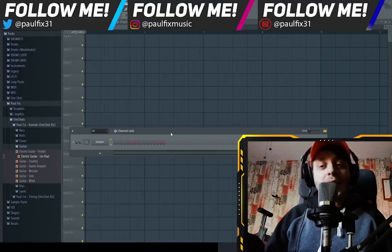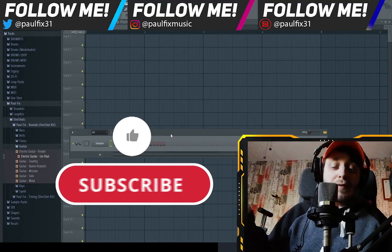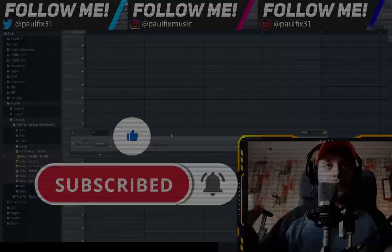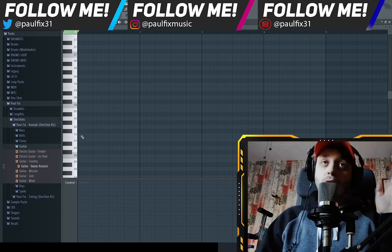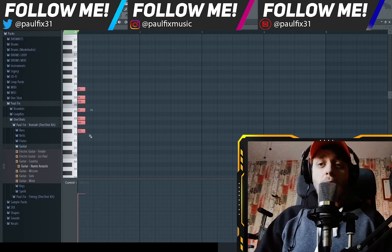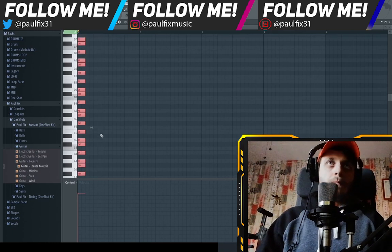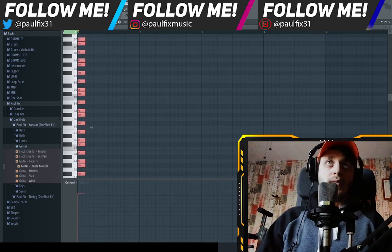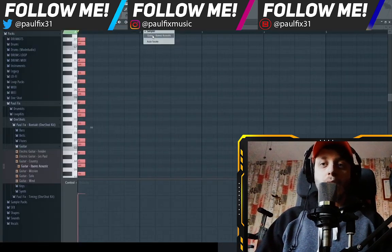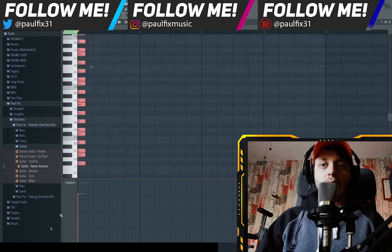You don't have to thank me, but if you want to leave a comment, like the video and subscribe, I would appreciate it. Thank you. Enough with the bullsh**. First thing first, highlight the scale that you want to use. In my case, I think I'm gonna go with F sharp minor. Make sure that you copy in the sampler thing so that you don't have an actual sound going on, otherwise it's a freaking mess.